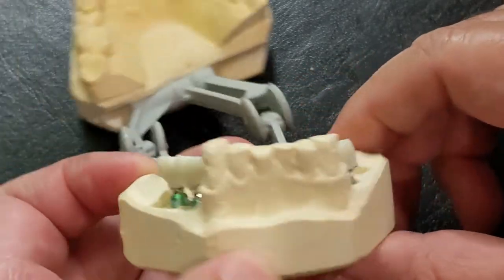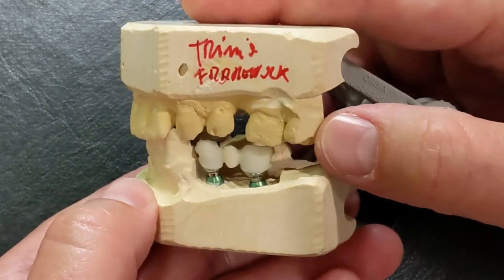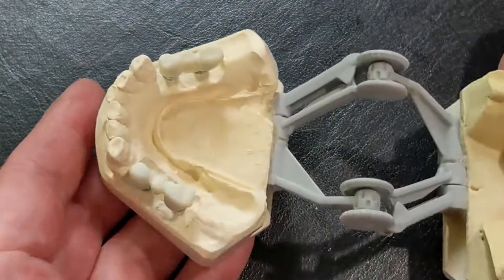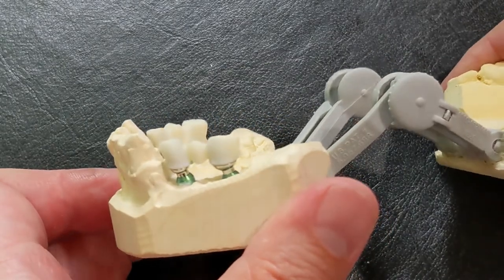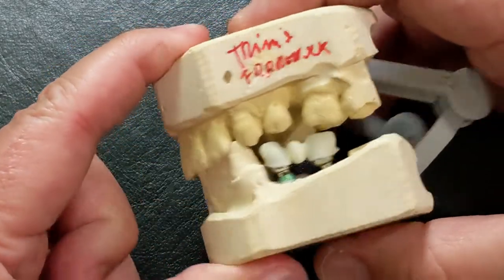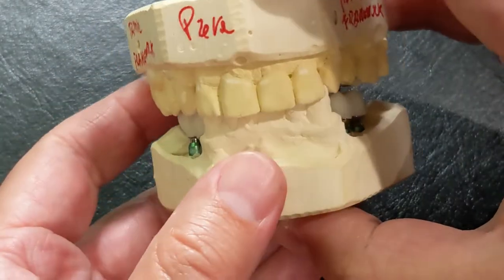Unfortunately, everything was going well. We got the models back, and then all of a sudden the pandemic happened, and my office was closed for three months. Even after the state let us reopen, the patient was an older gentleman who had some health issues and was a bit concerned about coming in until he was vaccinated, so he decided to wait. We waited, and at that point I figured not much was going to change — anything that did change, the lab would be able to adjust when they placed the ceramage.